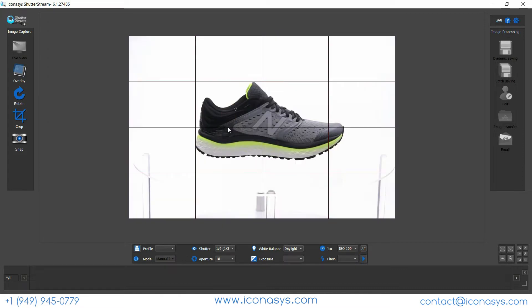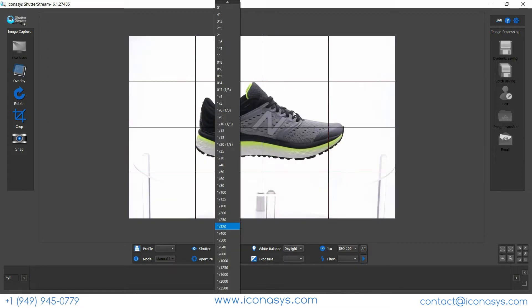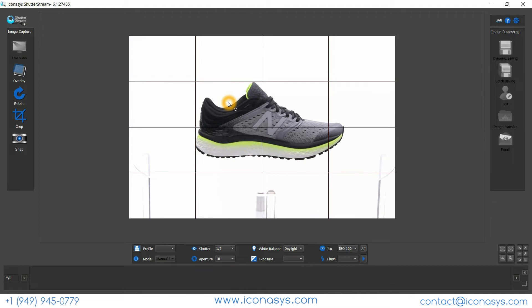My last variable to change will be shutter speed, which is responsible for finding the optimal exposure. I'm not too worried about the background since we can fix that in post-production. What we really want is to emulate the actual color of the product — color accuracy is the most important thing when shooting product images so you can communicate correctly to your clients. That looks pretty good.